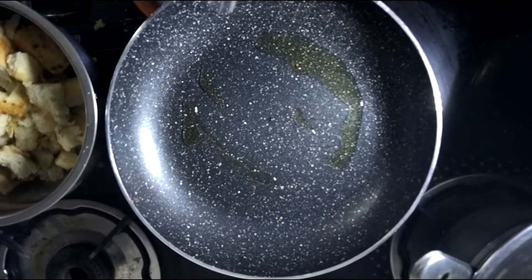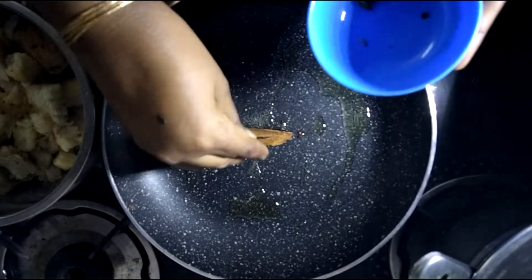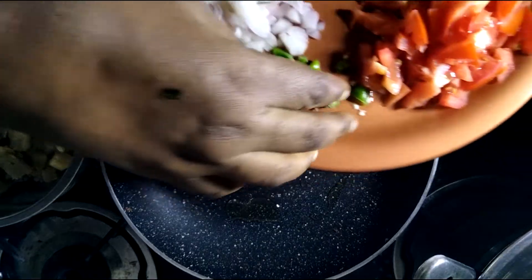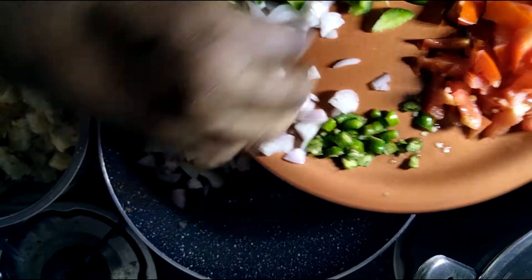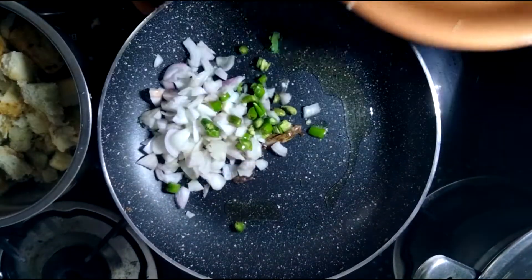Add a little bit of refined oil. Put the bread and crumble it. Put the bread on the pan.